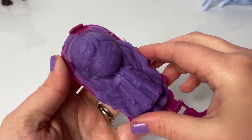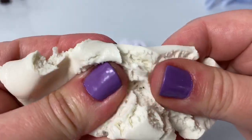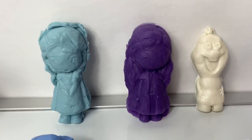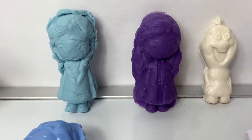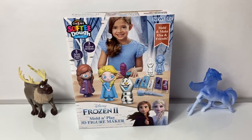Cool! There's Princess Anna. Ooh, look at this white dough. It's kind of sparkly. There's Olaf. I love how these are Frozen 2 figures. Hello, friends! Hola, amigos, and welcome to Fun Toys Mundo.